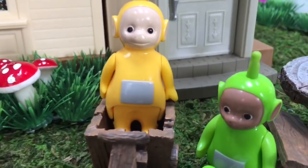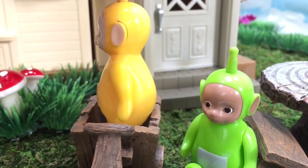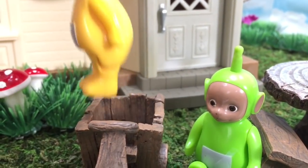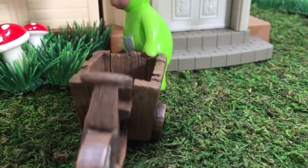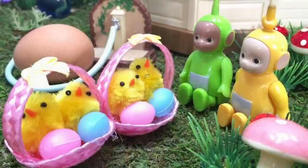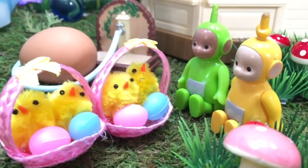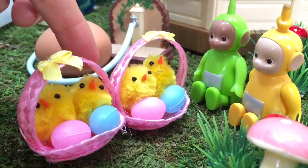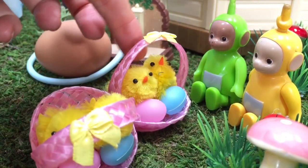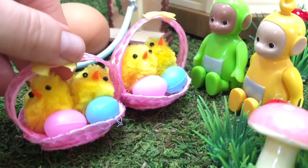Okay, let's go check on the chickens, Lala and Dipsy. The Teletubbies have cute yellow soft chicks. One, two, three, four. And it looks like they've laid some colorful eggs.